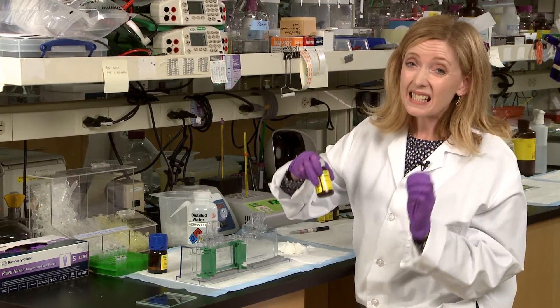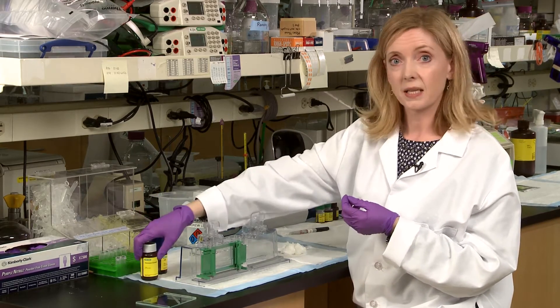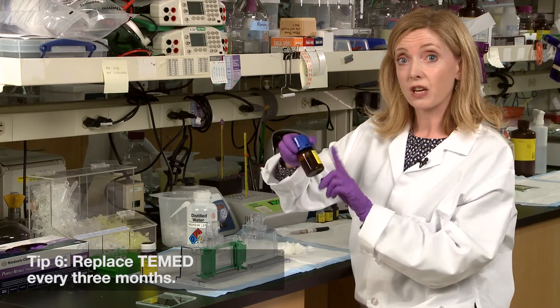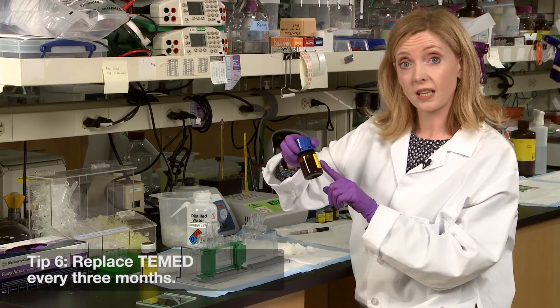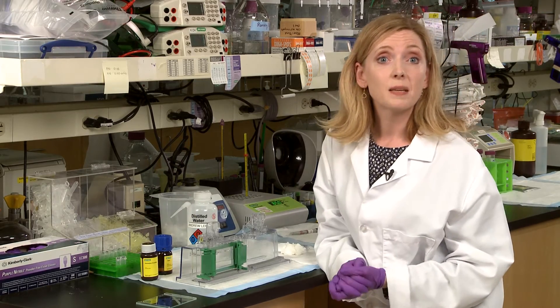Now, to make sure your gel polymerizes quickly, make fresh APS solution every day. A little annoying, yes, but those five minutes will save you hours of fussing around with leaky gels. And number six: replace TEMED every three months — it is subject to oxidation, which reduces its catalytic activity.